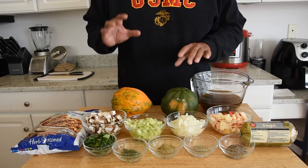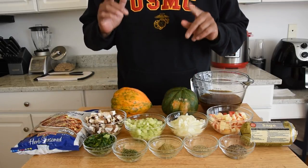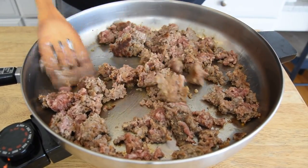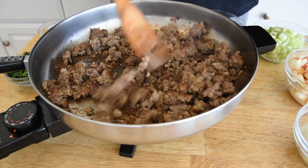I have my acorn squash cut lengthwise and I've scooped out the seeds. These are about to go in the oven at 400 degrees for about 30 minutes. In the meantime we're going to start cooking up some of this sausage.